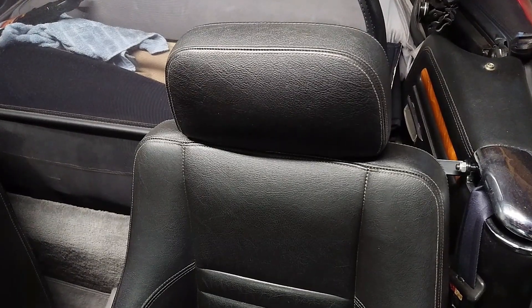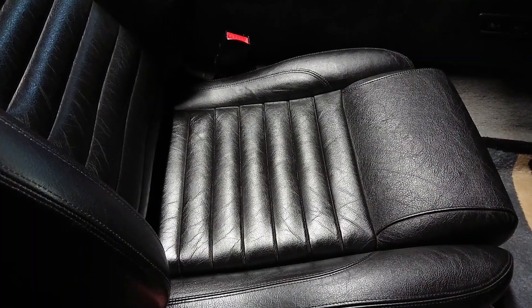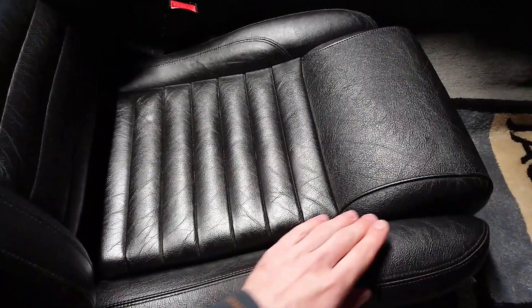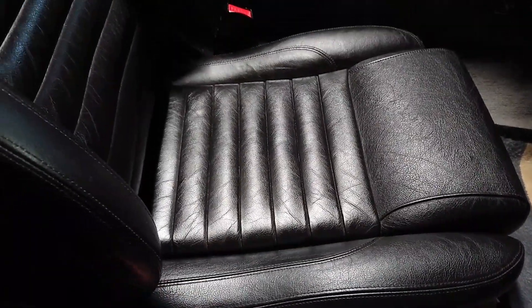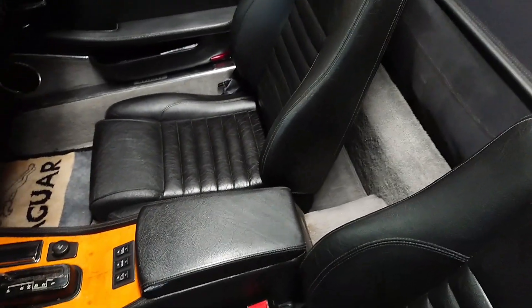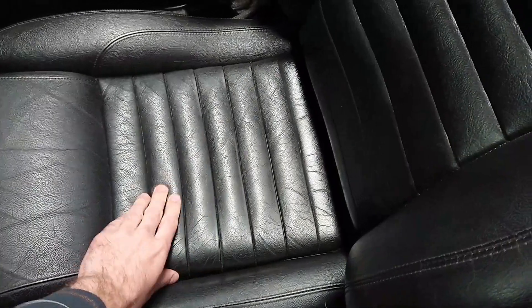Let's see what a couple of minutes does here — a before and after. I don't know how well you can tell on camera, but the color is already a lot darker and it looks a lot cleaner. It's already a lot softer. Now I'm just going to do the other side as well. Don't forget to clean and condition the other parts of your interior that are leather too. With all the leather done, it looks a lot richer and fuller — the black is a lot darker and it's already a lot softer than before.